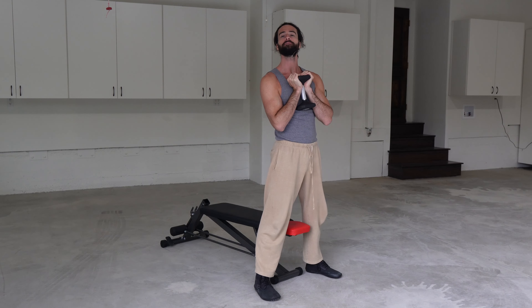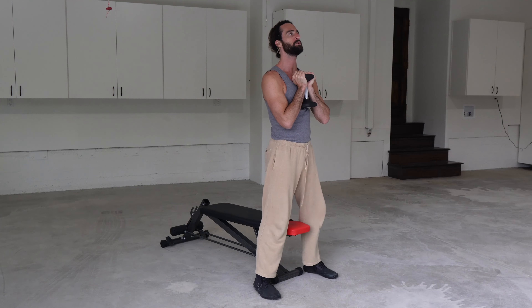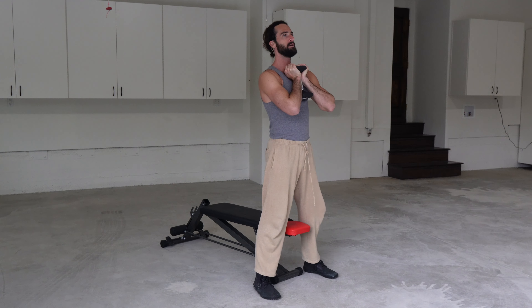Grab five, ten, or fifteen pounds — somewhere in there. Get really close to the box or the chair so you can pretty much go straight down and then stand. Bend those knees and stand.